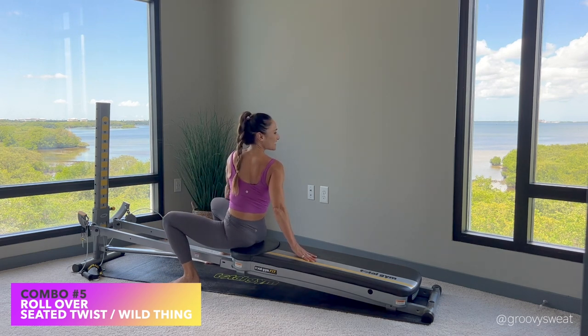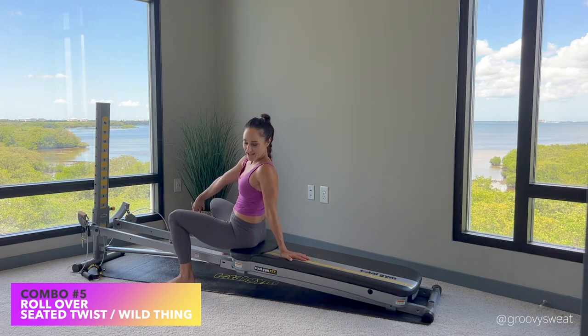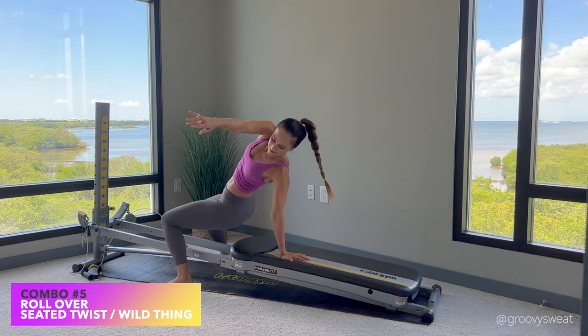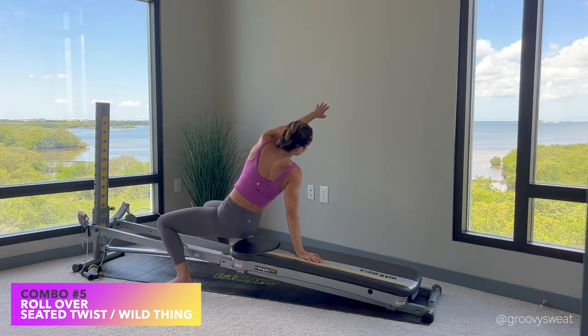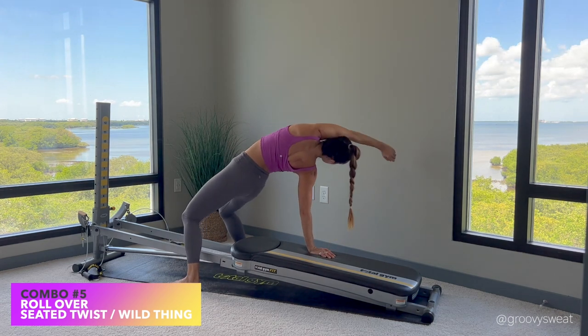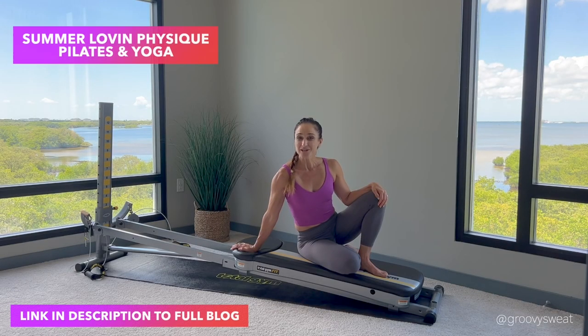When you've finished your reps, place your hands underneath, roll yourself back up, and take it into a seated twist — hands come to the outside of the knee, rotate away, look over through the back shoulder, then do the other side. Hold for 10 to 30 seconds. If you'd like to advance it, your hand comes down and goes into a modified wild thing — hips bridge up — then come back down and do the other side. It's a really nice way to open up through the shoulders and give your body functional strength through your wrists. Try to incorporate these Pilates and yoga combinations in your next workout — it's the winning combination to achieve your ultimate physique on your Total Gym.